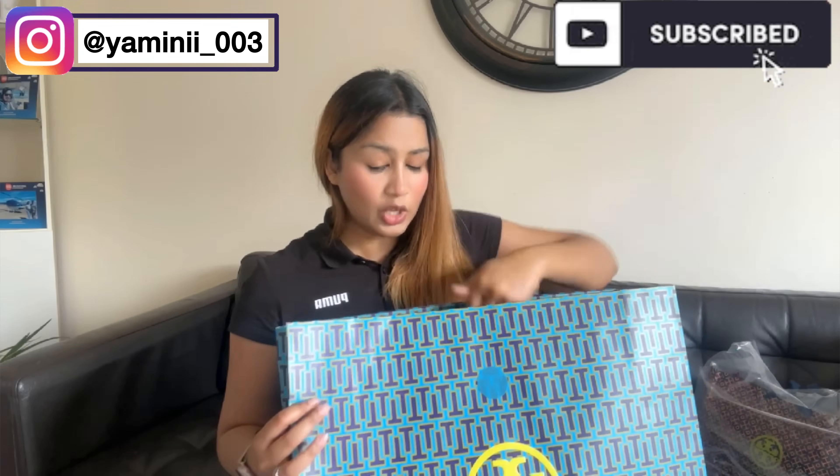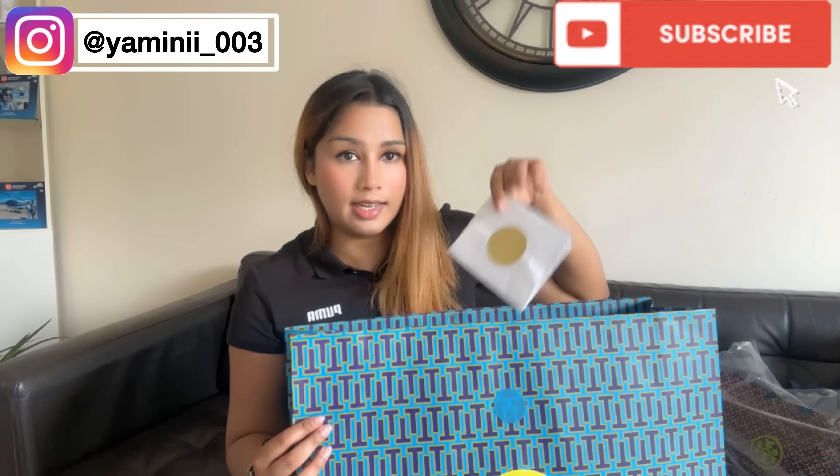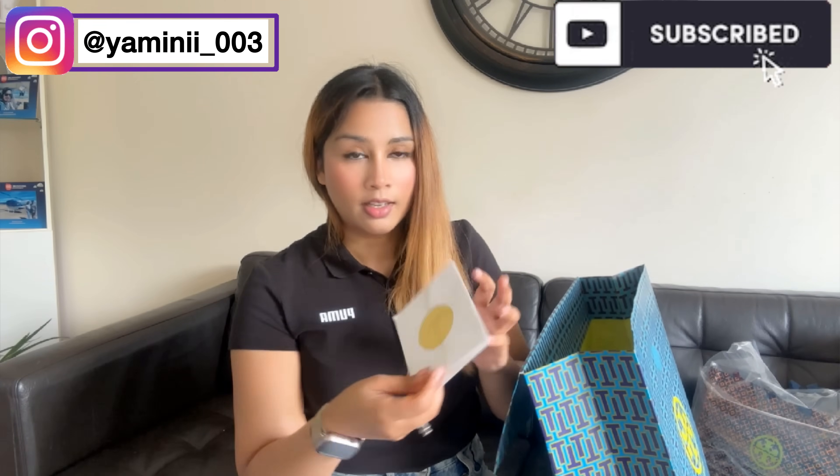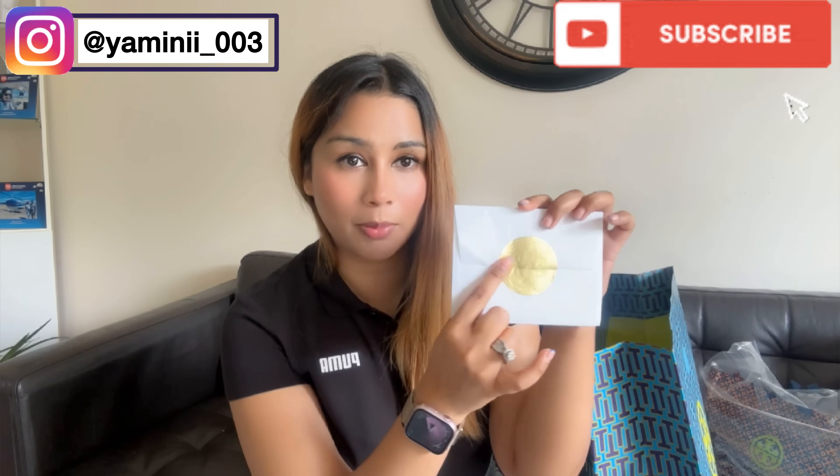Just see how beautiful the package is — this bag came in a box. Let's open it, guys. Oh wow, it has a cute letter inside. First we will open it. There is a Tory Burch sign on it, very cute. It says 'Hello beautiful' — am I beautiful?